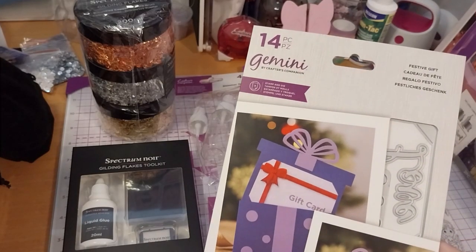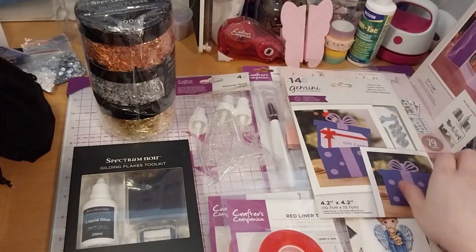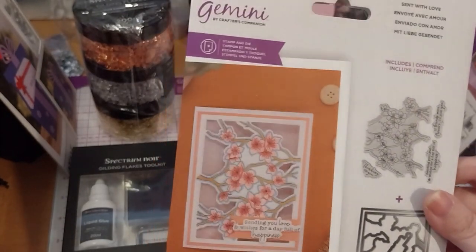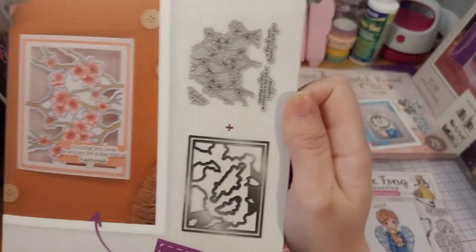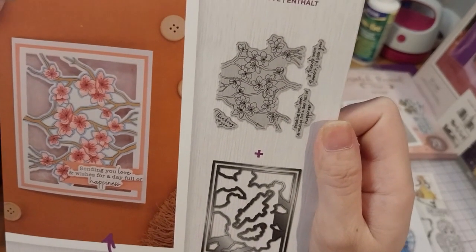This stamp and die set is called Festive Gift, at £3.23. This is a great colourable card stamp and die set called Scent With Love. It's very beautiful — I'm guessing they're like cherry blossoms or something — at £3.89.